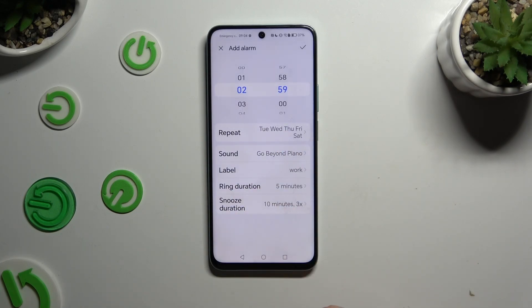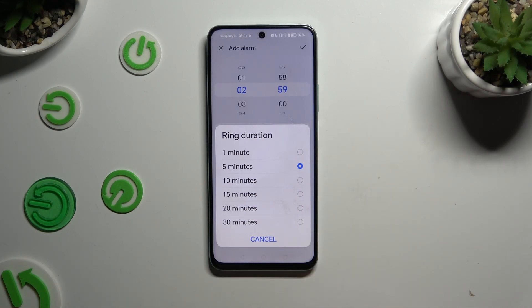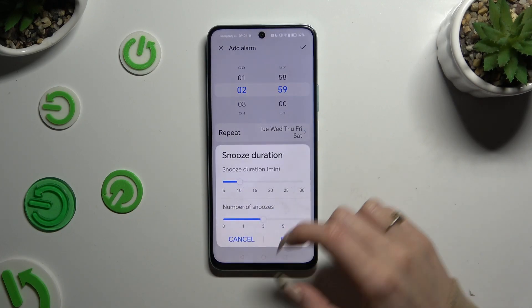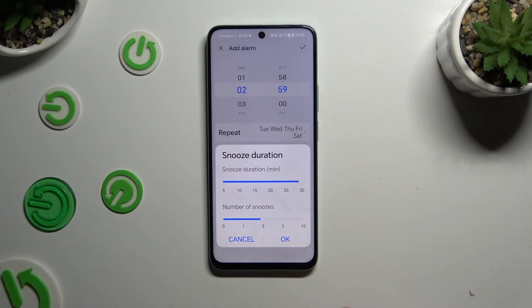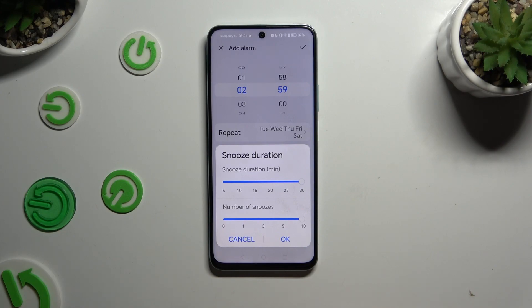Then select ring duration and decide how many minutes it will ring if you don't react. Select snooze duration and thanks to those two sliders, adjust how many minutes your snooze will take and how many times it will repeat. Then click OK at the bottom right corner.